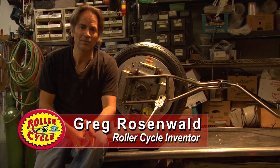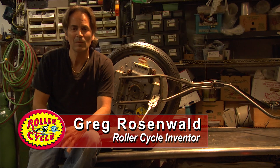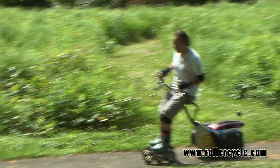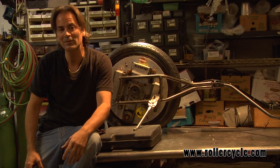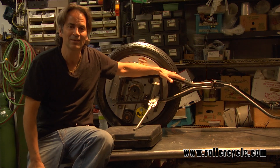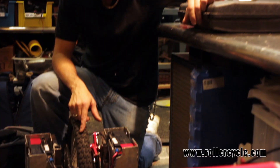To understand the roller cycle you have to actually see it in action. I want you to see how it really works, how it pushes you — it's a personal power accelerator. Once you have the idea of how it really works and you can see it for yourself, then you can get an idea of how we're going to need to design for the next stage of roller cycle.